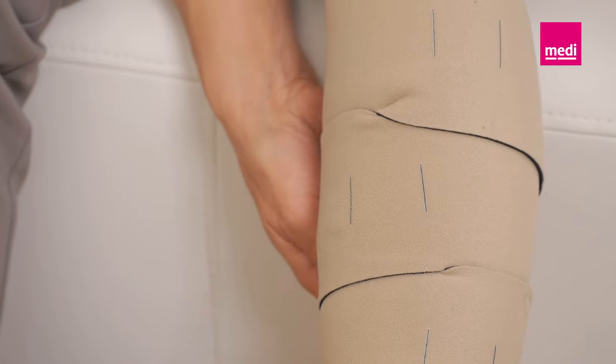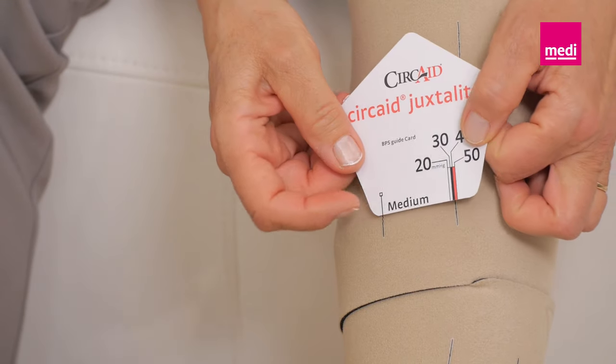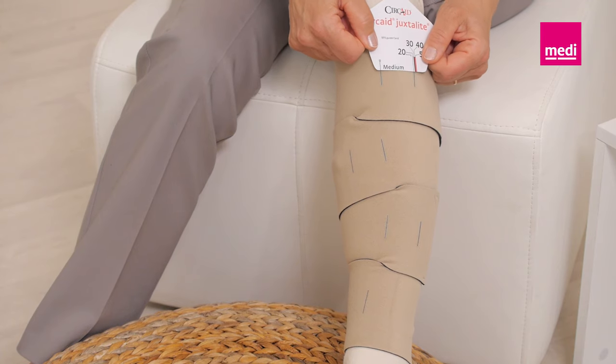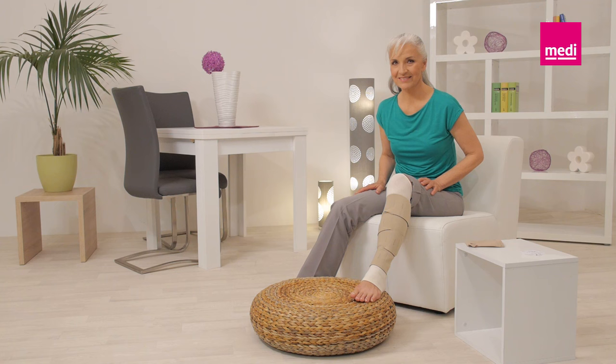If less compression is needed, completely loosen the band and refasten it with less tension. Repeat this process with each band going up the leg. Make sure to adjust each band to the same level of compression. Readjust the bands as needed throughout the day to provide firm and comfortable compression.